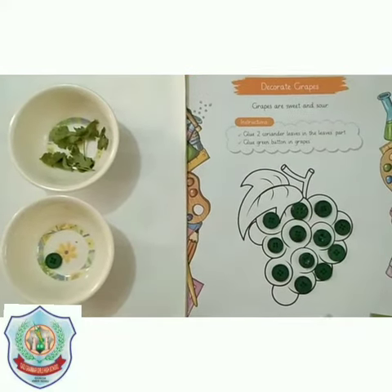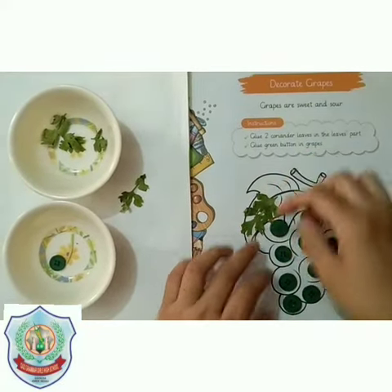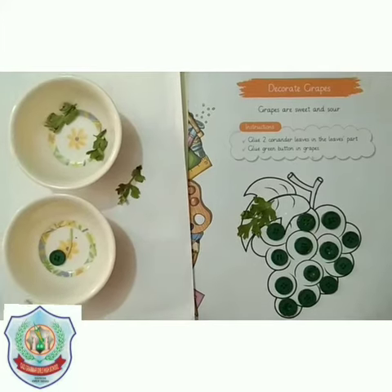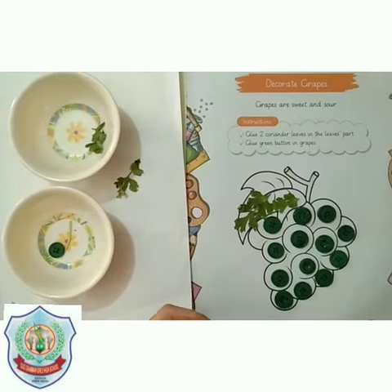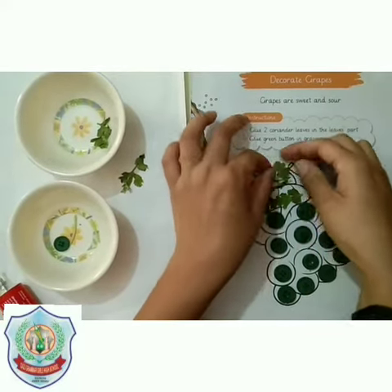The grapes are now covered with buttons. Now we will paste the coriander leaf on the leaf of the grapes. Glue the leaf and then paste it so it looks like a natural grape leaf. The leaf of the grape is ready.